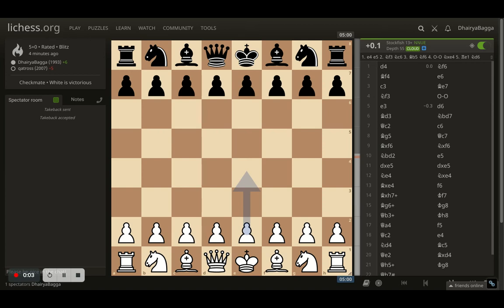Hey chess lovers, welcome back to the Chessyard. This is Dhirabhaka and today I'll be showing you how to trap people with the London system. This was one of the interesting games that I just finished playing — I was playing as white and started off with d4.